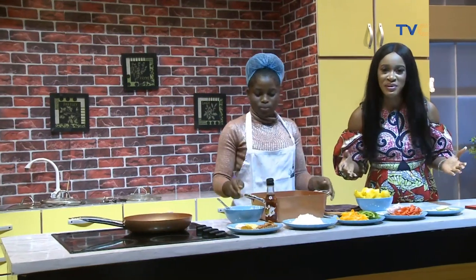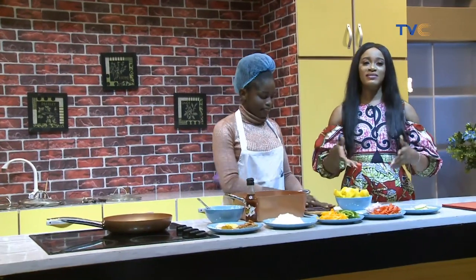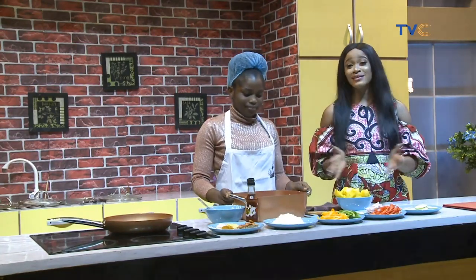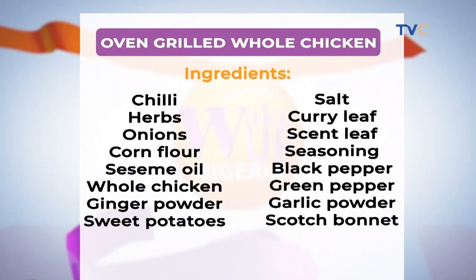This is Chef Sinu Crown, and this morning we are making an Easter recipe — well, who says you can't have this any time of the year? We are making oven grilled chicken. It's the weekend — who says you cannot try this? You have all the time, and on your screen right there are the ingredients. Chef Tinu, let's talk about the ingredients.